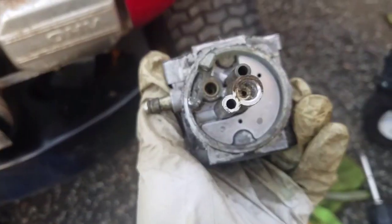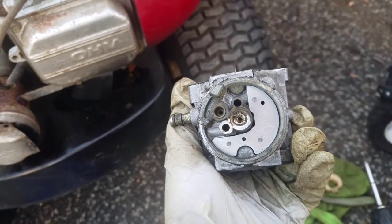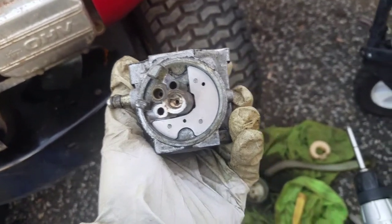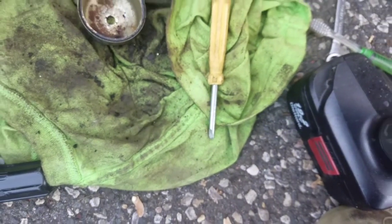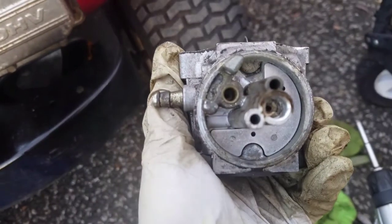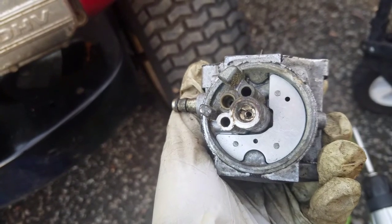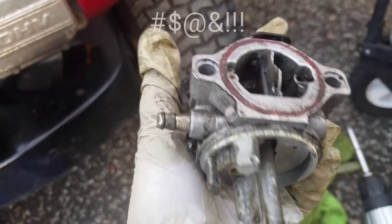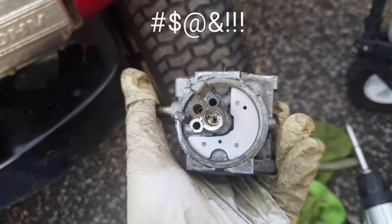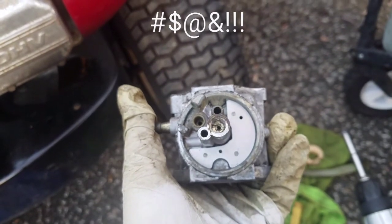Well, I'm now officially screwed — that jet bolt won't come out and I've actually stripped it. I tried using a regular carburetor screwdriver but it wasn't strong enough, then I used a power driver thinking if it went fast it would just loosen it up. I even sprayed some PB Blaster in there, but nope, it's stripped. So either I get a new carburetor or I drill that out and get a new jet anyway.